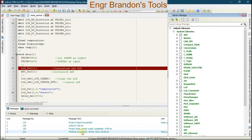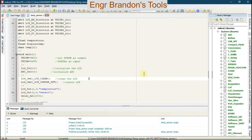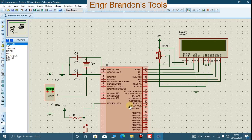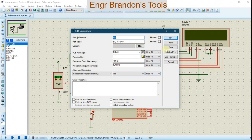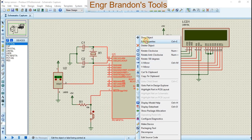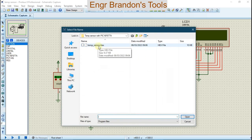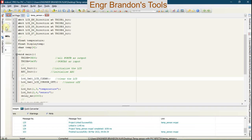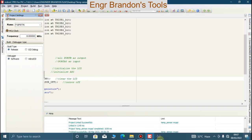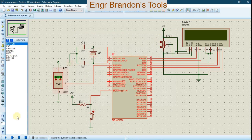After including the libraries we run the build again and it says "finished successfully", meaning the project has been compiled successfully and the hex file has been generated. We load this hex file into our PIC16F877A microcontroller in Proteus by right-clicking and selecting Edit Properties, then selecting the hex file. Remember to change the microcontroller frequency to 8 megahertz to match the code so the simulation and code can synchronize. Then click OK and run the simulation.